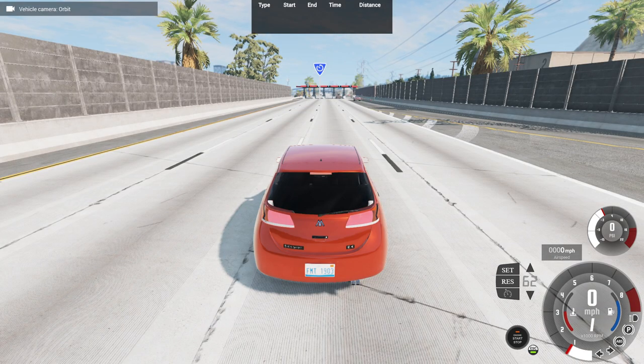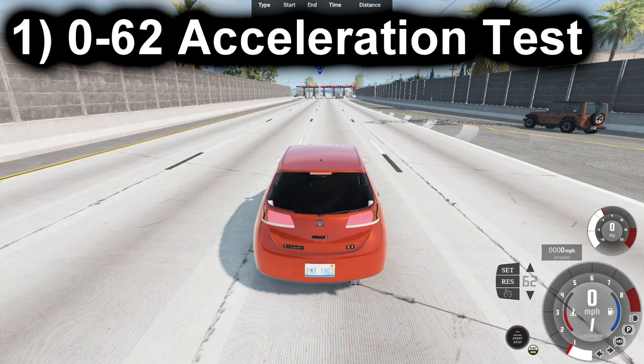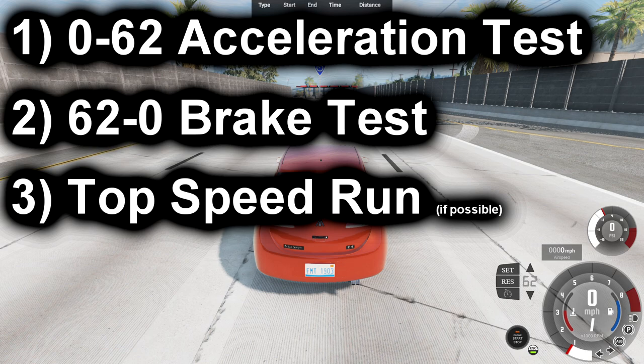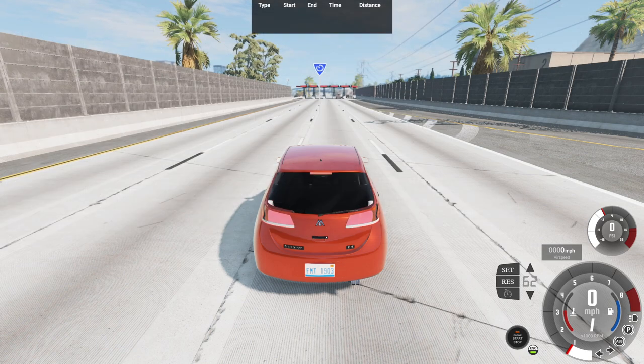Right now we're going to be doing our basic performance tests with this vehicle. For our three performance tests: first, a 0-62 acceleration test; next, a 62-0 brake test; and lastly, a top speed run. Being at a top speed of around 200 miles per hour with a 340 horsepower engine, you could have a chance to reach the top speed — but there's a possibility, who knows. So get ready to hit the gas pedal to start our 0-62 test now.